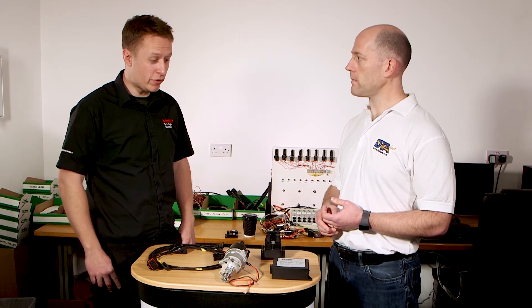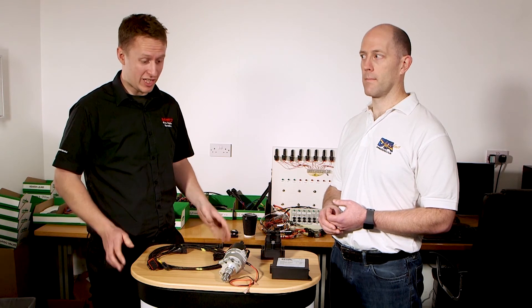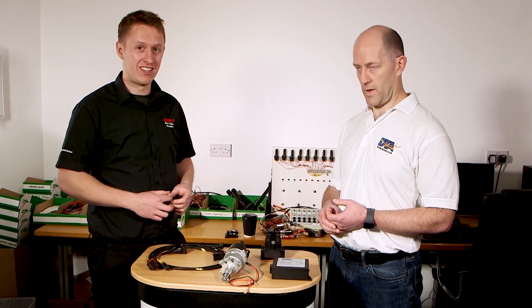It's quite nice if you've got a concours car, for example — you want a slightly more reliable ignition system but want to keep the original look. So you keep your distributor and that upgrades to DTA. Correct.